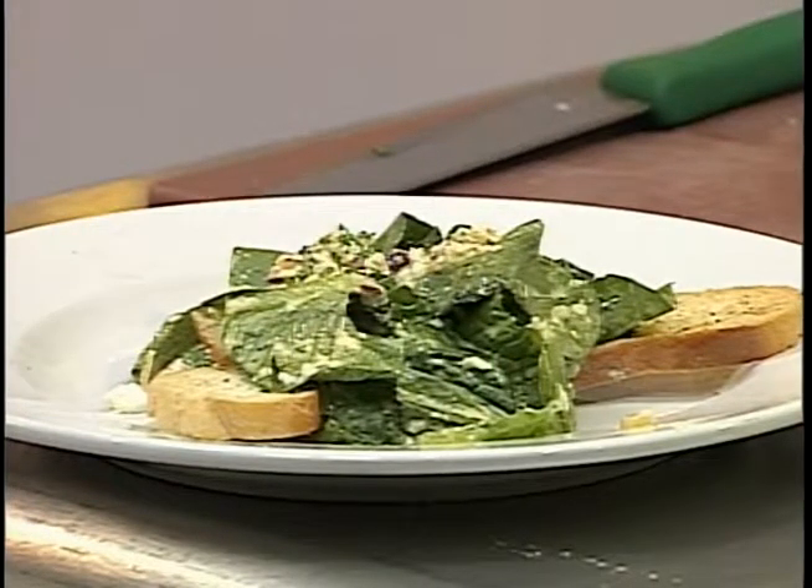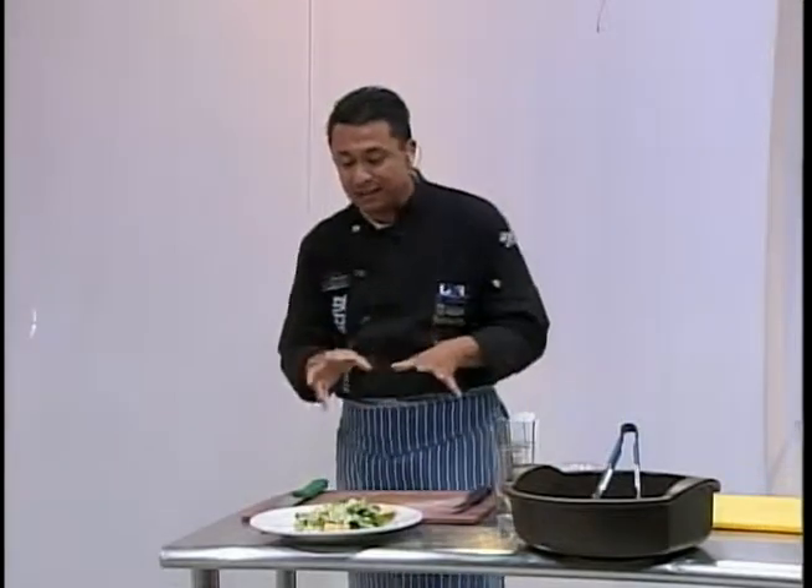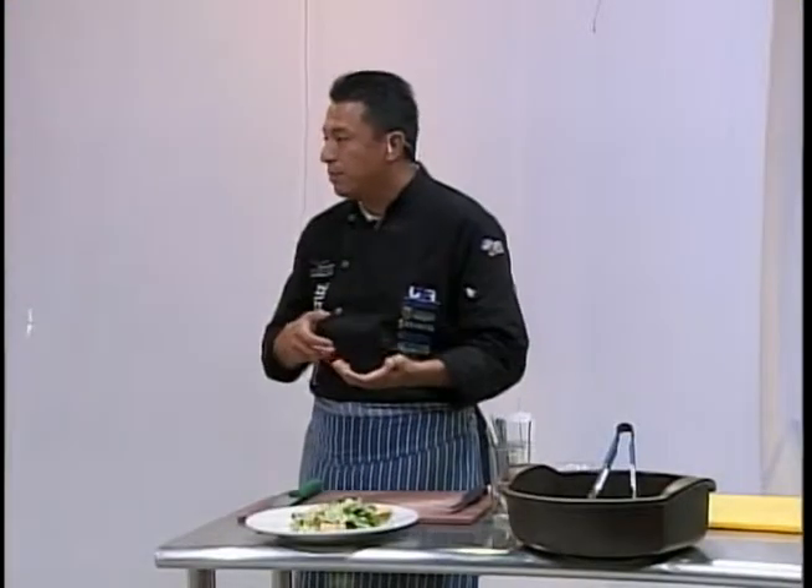Este es un platillo que puedes encontrar en cualquier restaurante — he visitado muchos y no hay restaurantes que no lo tengan. Si vas al supermercado vas a encontrar muchos recipientes con aderezo César, y solamente se le pone la lechuga. Ahorita lo vamos a probar todos, ojalá les guste. No tener fuego y cocinar muy rápido, con todos los elementos para generar platos como estos. Pues vamos a un corte y regresamos aquí a su programa Cocinando en Tlaxcala.